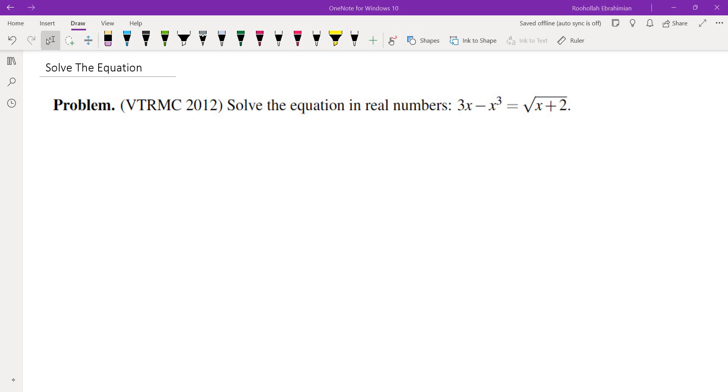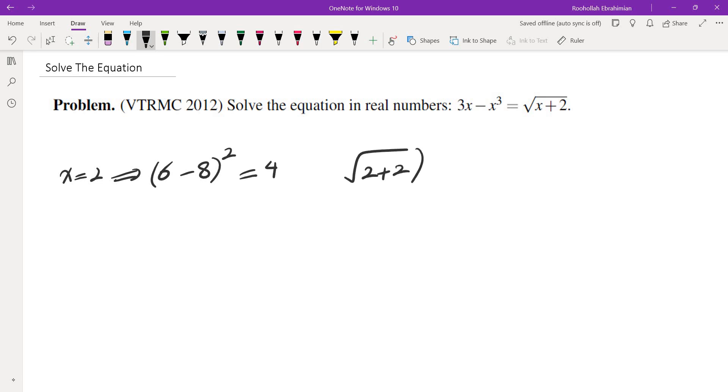The first thing that comes to mind — the most natural approach — is to square both sides. The difficulty is that squaring both sides gives you a degree 6 polynomial, and it's not clear that can be solved easily. I did square it and realized that x equals 2 is a solution: plugging in x equals 2 gives 6 minus 8 on the left, and when squared that's 4; on the right, root of 2 plus 2 squared is also 4. But there would still be a degree 5 polynomial remaining, and that would not be easy to solve.